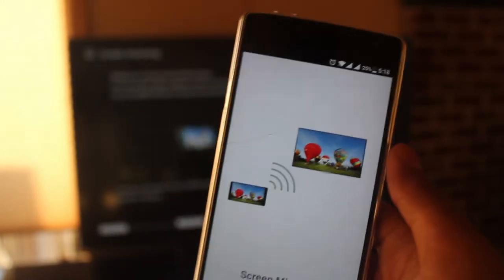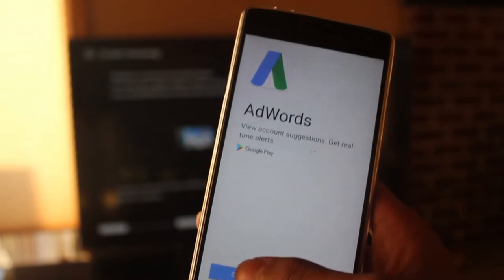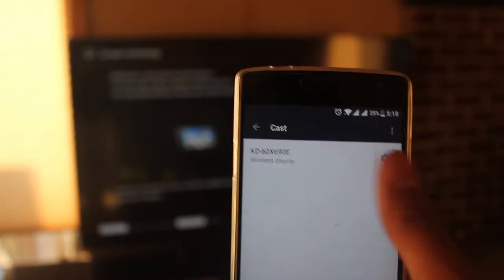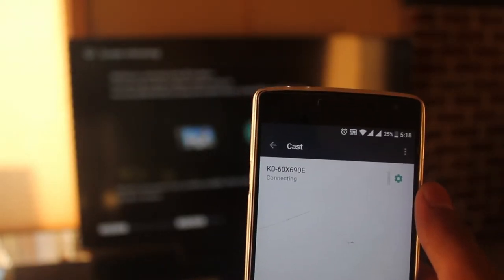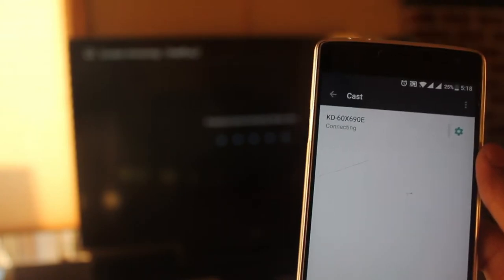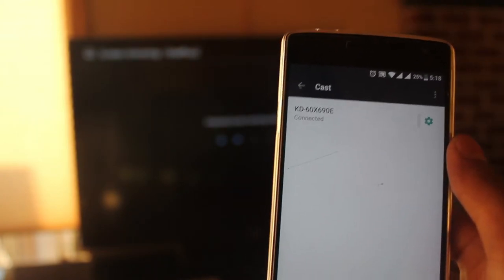If I open the app, it's very simple. It pops up an ad, I just click start, and my TV pops up right there. Note that my phone and my TV are connected to the same Wi-Fi network — that is how it works, it goes through Wi-Fi. My TV is not sending out any sort of signal. And there we have it — the TV is now connected.